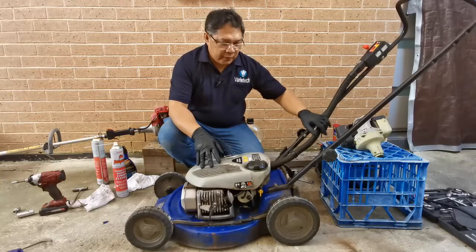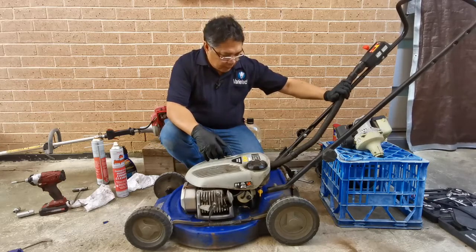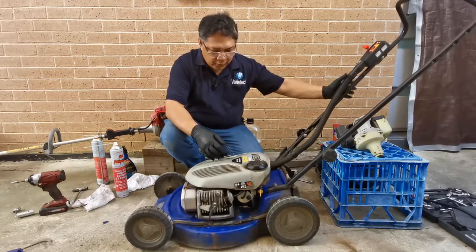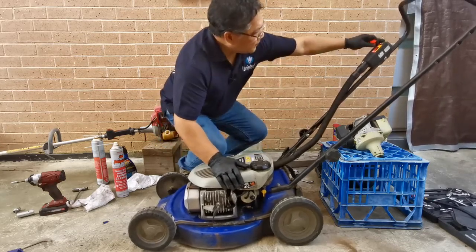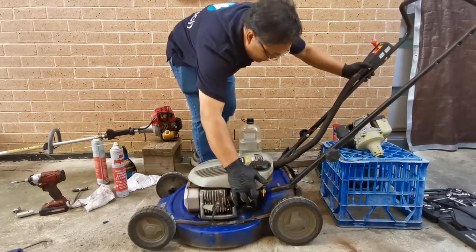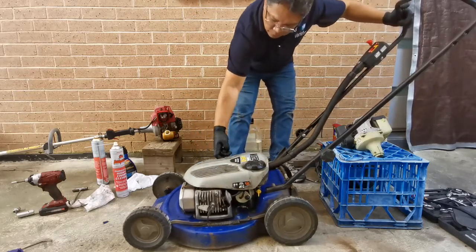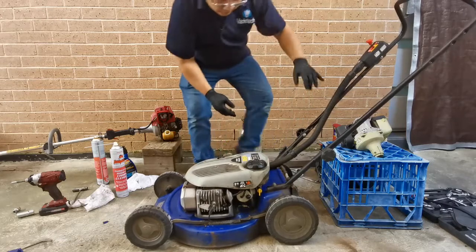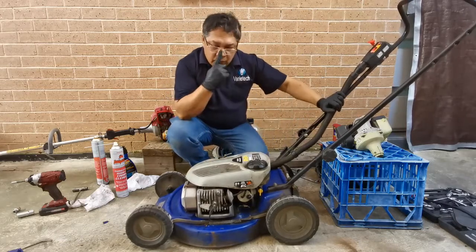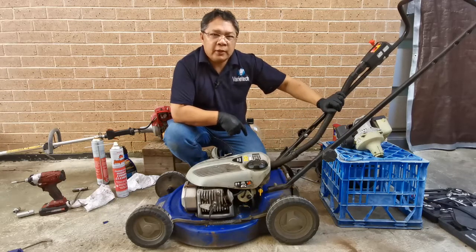Pretty much we've rebuilt the carburetor here. Let's see if it's the same problem or if we can start the unit. Let's prime this one. Still not working.